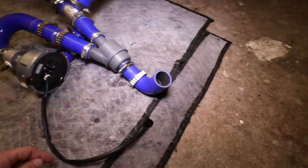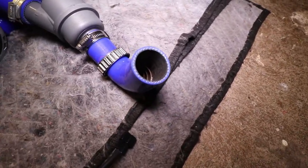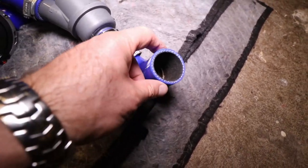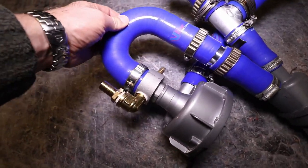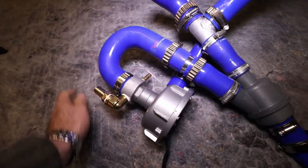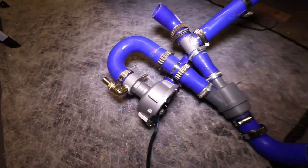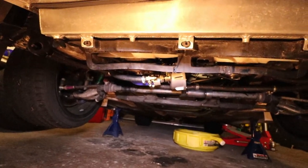Some of those will need just a little trimming on their lengths. This one has an internal spring support to stop it collapsing, and the 180-degree here also has an internal support spring on the suction side from the pump, just to make sure that doesn't collapse.